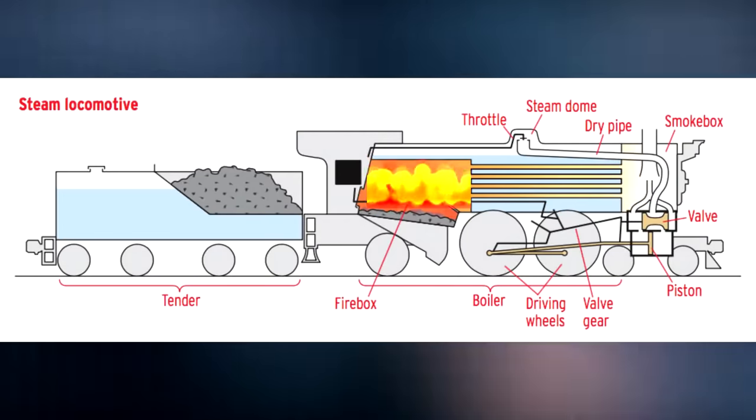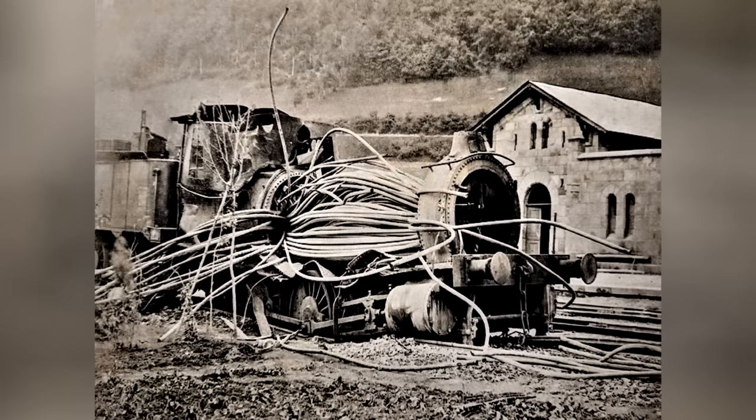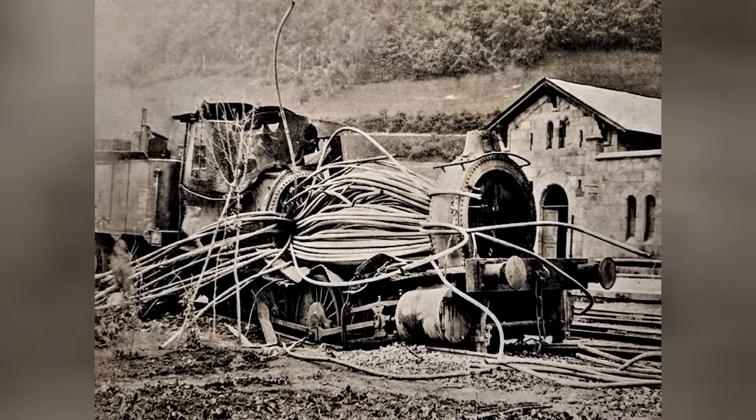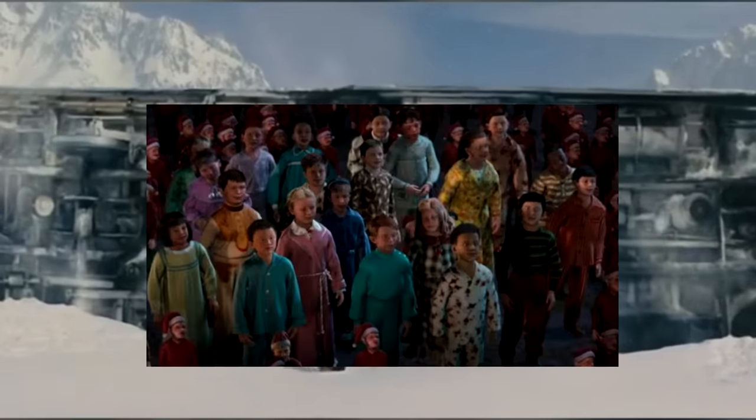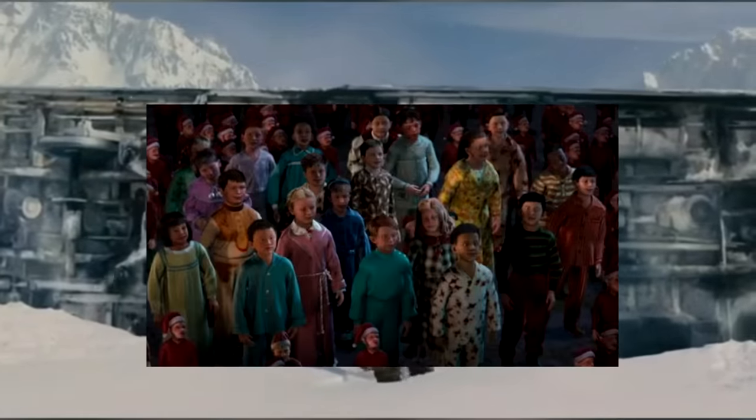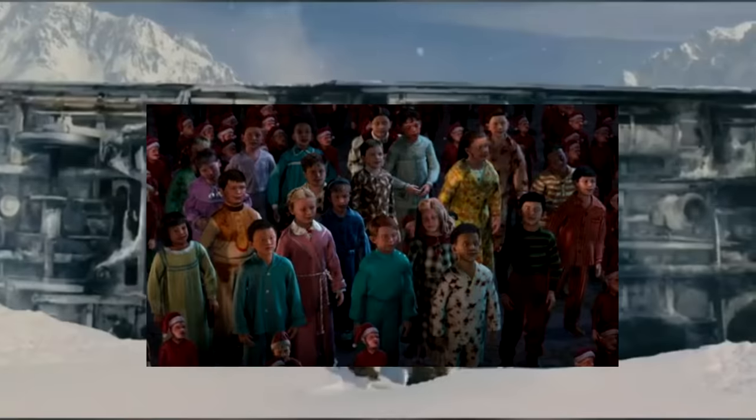On contact, the water instantly vaporizes to steam, ripping apart the locomotive, tracks, and anything else within 50 feet. Still traveling at full speed, the passenger cars barrel off the broken track, slamming into anything in their path. Finally, as the dust clears, the last of the kids stumble out into the frozen tundra, where they one by one fall into an infinite slumber.